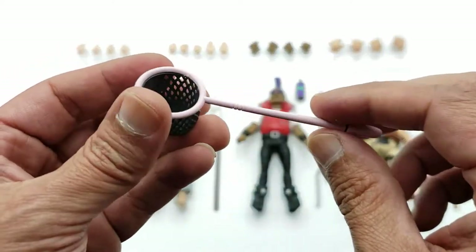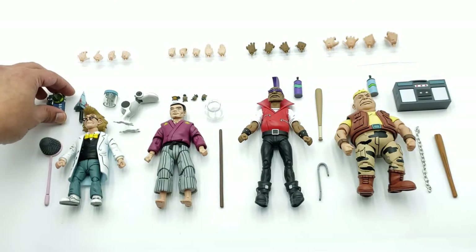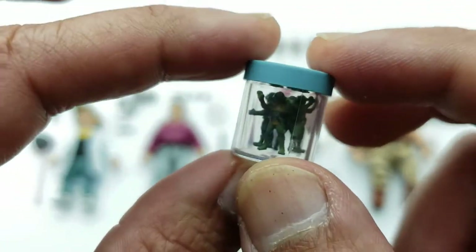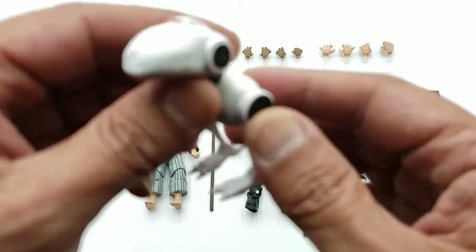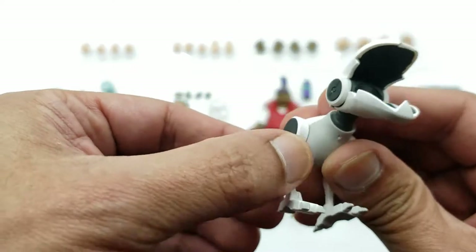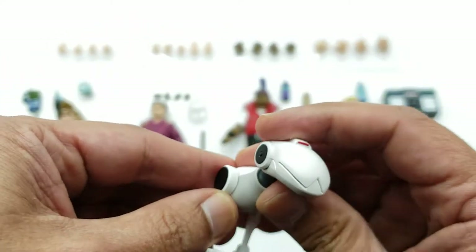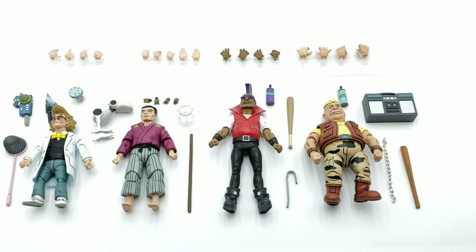For Baxter's accessories, he comes with some gadgets — and one of my favorites is the shrunken turtles piece, which has a hole on the top and looks really cool. He also comes with a mouser; the mouth does open and close and you get some articulation at the legs, though the paint is pretty stiff on it too. The mouser looks really good overall.